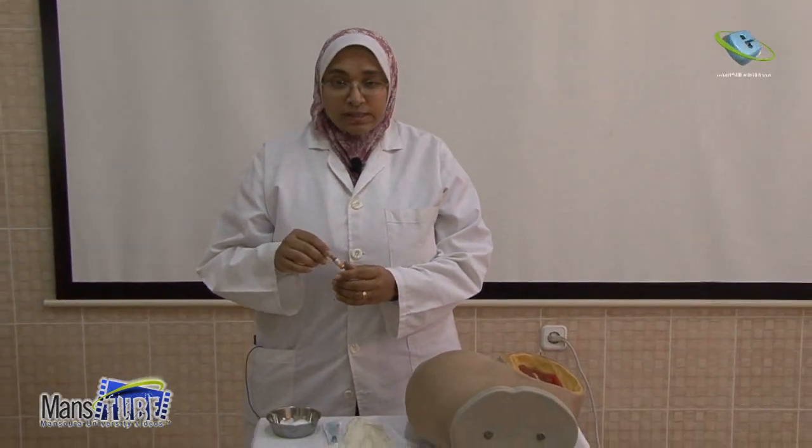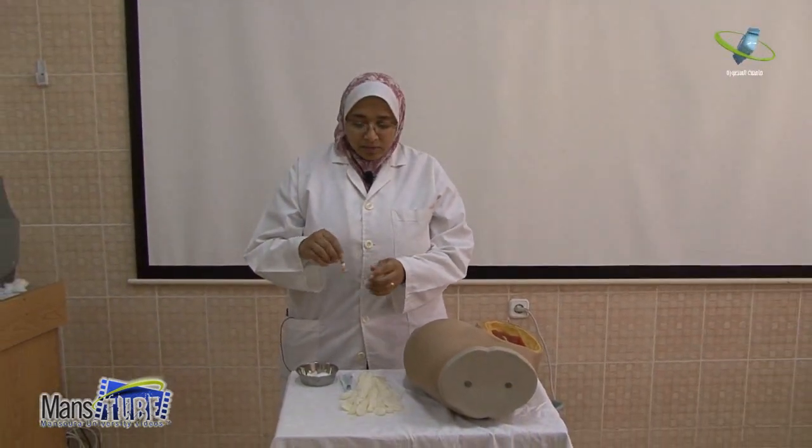I'm Fatma Gano, Assessor in the Medical-Surgical Department, Faculty of Nursing, Mansoura University. Today we will talk about intramuscular injection. First, we will start with how to prepare the medication, then give it to the patient. We have the ampoule prescribed by the doctor.